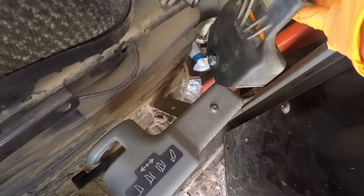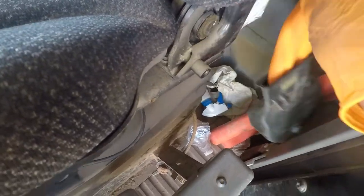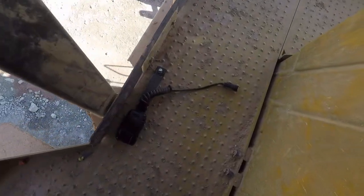We got the buckle off right there. We've also went ahead and uninstalled this little shoulder belt piece right there. The old buckle is laying down there on the ground.